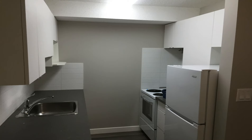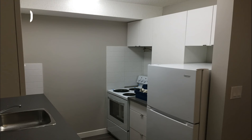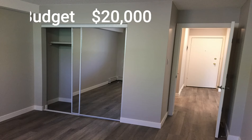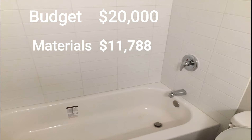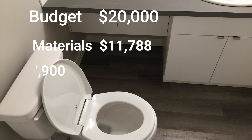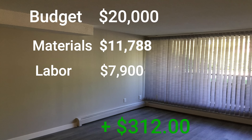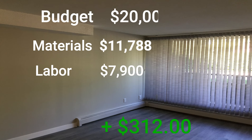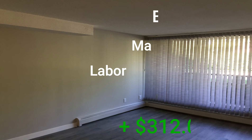As I promised in the beginning, let's go over the numbers. Our budget for this project was $20,000. It took us 17 days start to finish, and there were two of us working on it pretty much full time for the full 17 days. The material cost came in at exactly $11,788, while our labor cost came in at $7,900, for a grand total of $19,688 — which kept us under budget by about $300. Thanks for watching, I hope you enjoyed the video. If you did, make sure you hit that like button. And if life has hammered your halo, make sure you hit that subscribe button. God bless — we'll see you all next time.